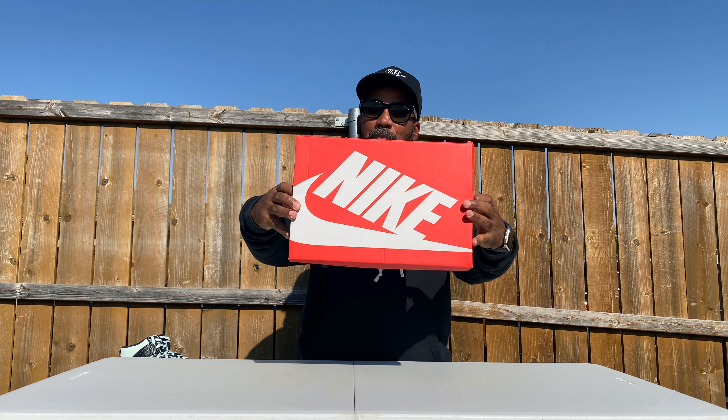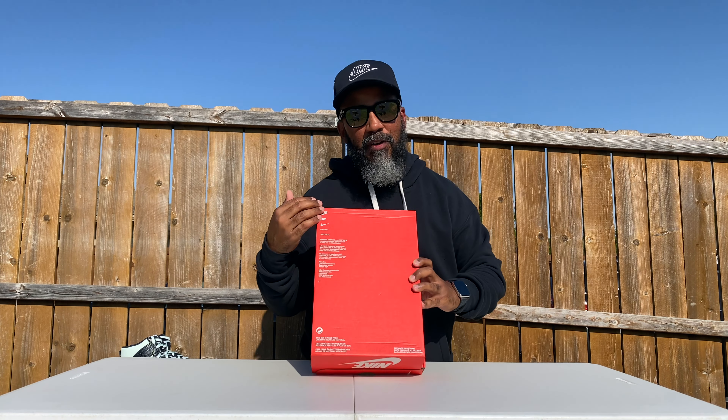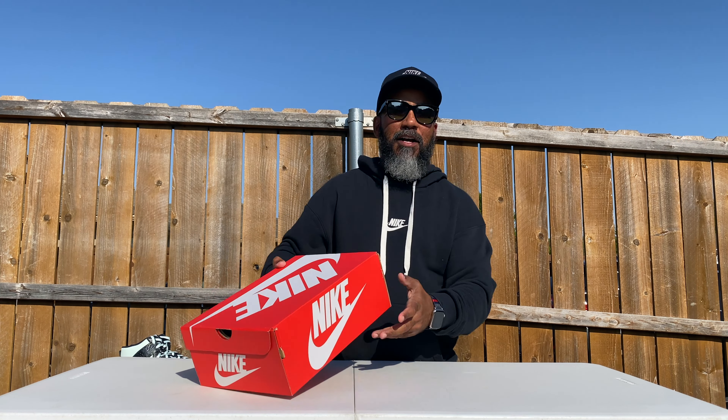You see it — the original Nike box, man. With the Nike on top, Nike on the side, size chart, Nike on the back. Famous ingredients on the back side. These are a Nike Dunk Low Retro, black and white. Size 10. 100 bucks. Let's go.